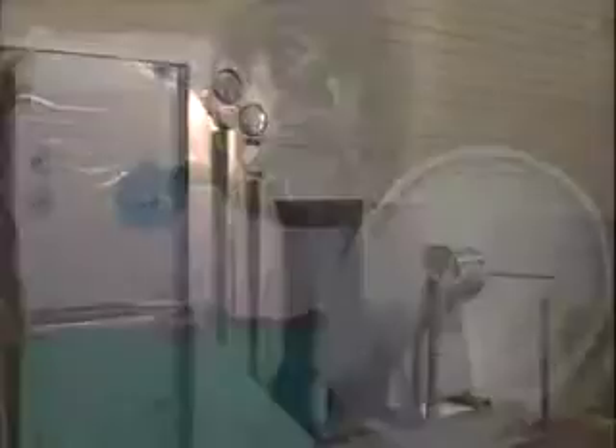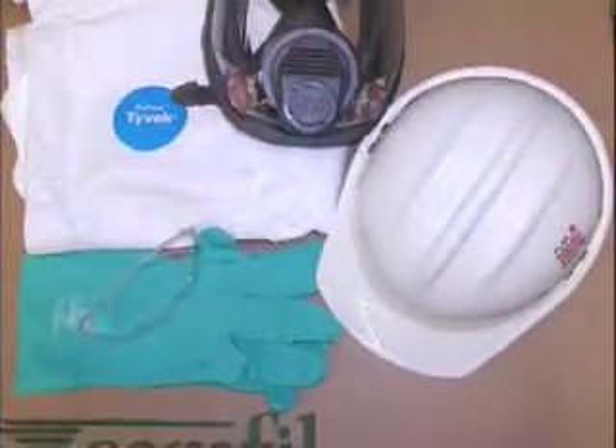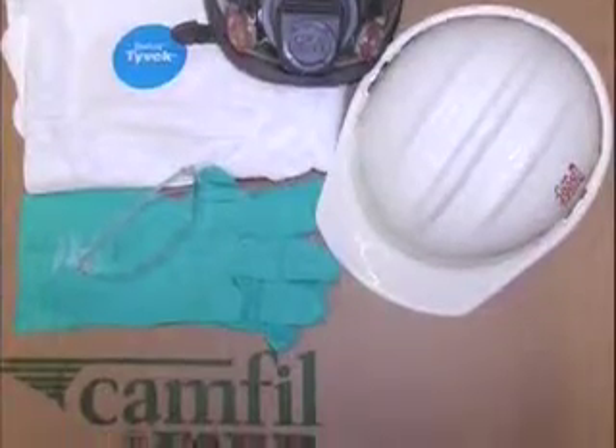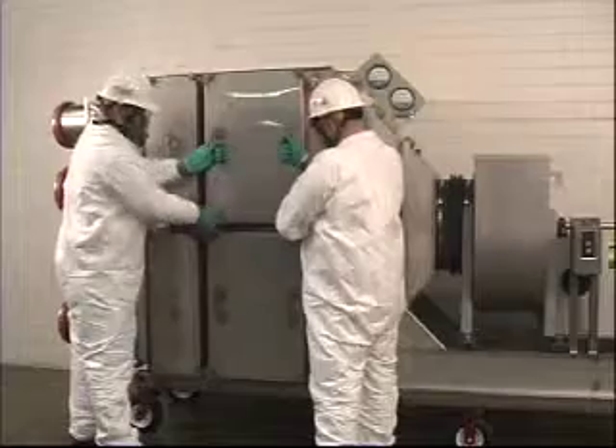To perform the filter replacement on the CAMFLFAR bag-in, bag-out filter housings, maintenance workers should be clothed in Tyvek coveralls, hard hat, safety glasses, gloves, and gas mask if applicable. Use these guidelines along with any amendment or procedures of your company's safety policies.